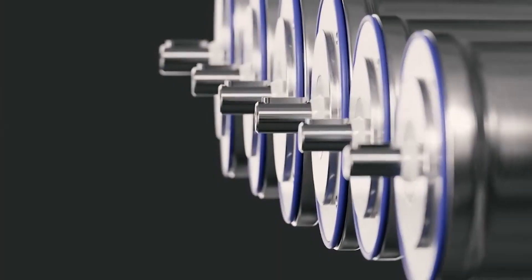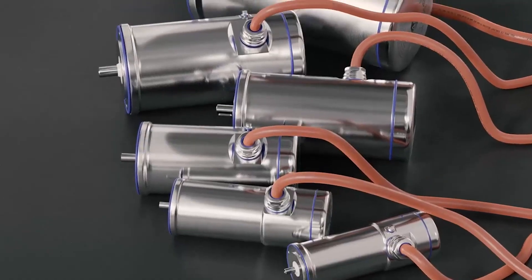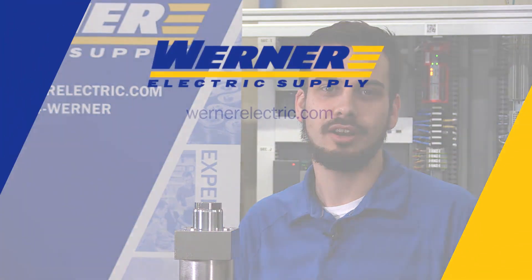The Eliminator ST pairs nicely with any of the Rockwell Automation stainless steel servo motors like the VPH, the VPS, or MPS motors. If you'd like to learn more about the E-Drive product line, please contact your Werner Electric Supply Account Manager.